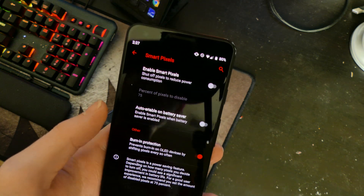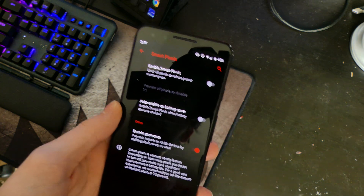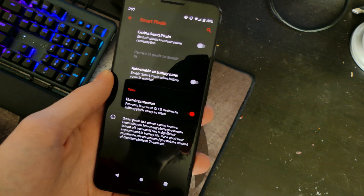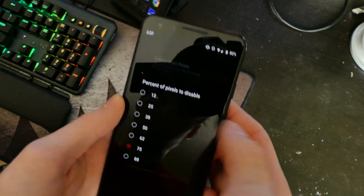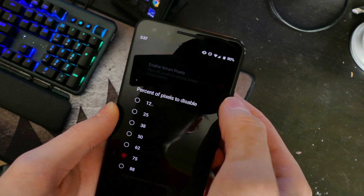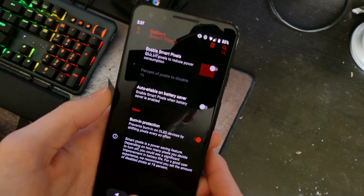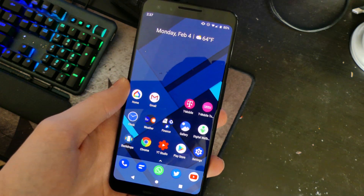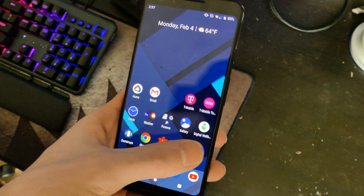There's also a feature called Smart Pixels — if you enable it, it actually cuts some of the pixels off. Being an OLED display, the pixels are lit individually with no backlight, so you can choose a percentage of pixels to turn off, from 12 to 88 percent. It looks a bit weird since you're not getting the full brightness or color range of the regular OLED, but if you need it in a pinch, it does save some battery life.